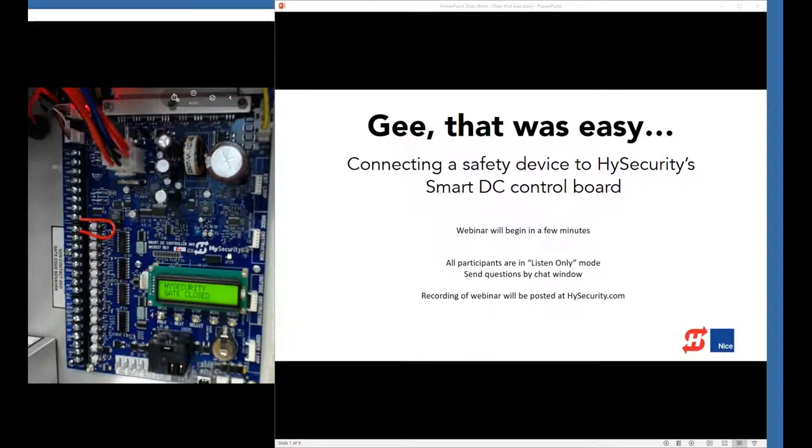A few housekeeping things before we get started. Everybody is in listen-only mode, which means you can't talk to me. I can't hear you, but you can still send me a message. Your computer has a chat window interface, so you can send messages and questions and we will read through the questions at the end of the demonstration. We are also recording this broadcast and will put it on our website — available from our installer portal.